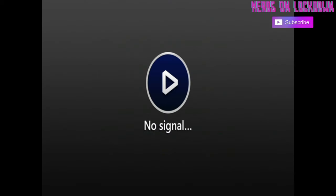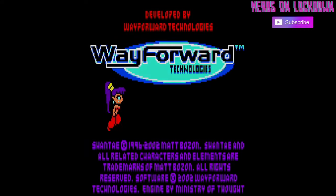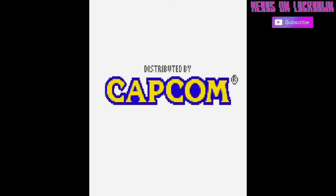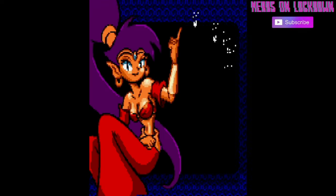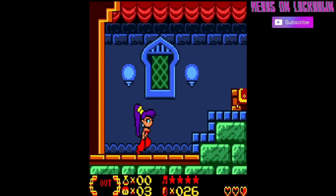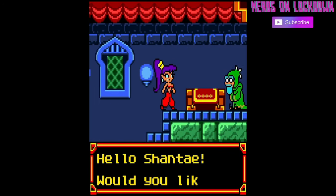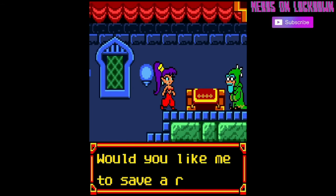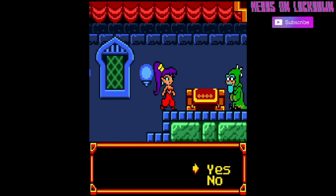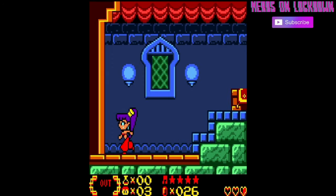Let's try the Shantae repro cart. Hot swapping it in — and it comes up perfectly. If you haven't played any of the Shantae games, they're phenomenal platformers, some of my all-time favorites. A real complete-in-box copy is now worth thousands of dollars, but the repro cart works great on the Retron SQ.